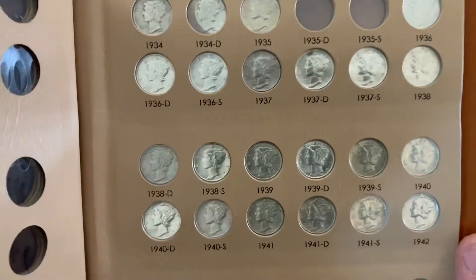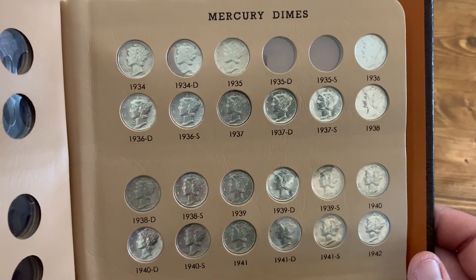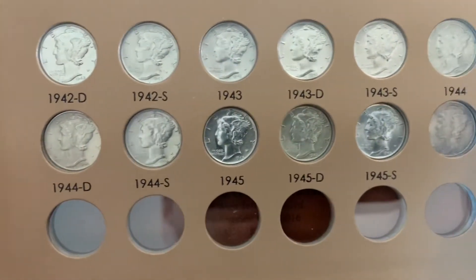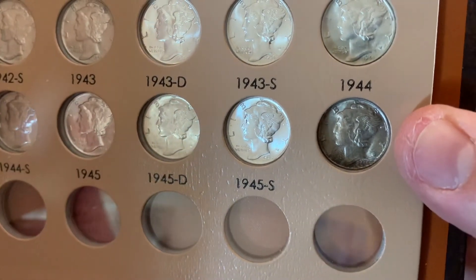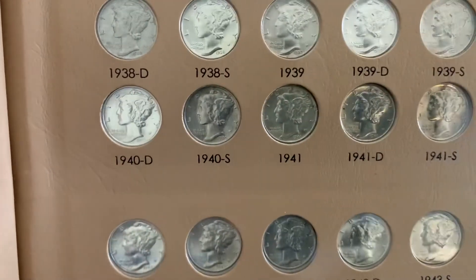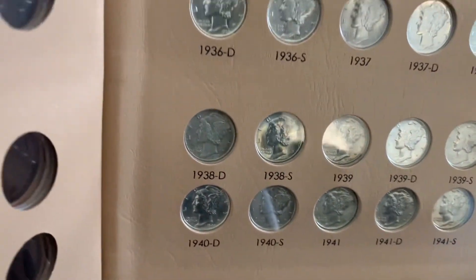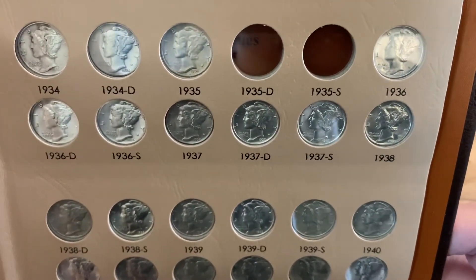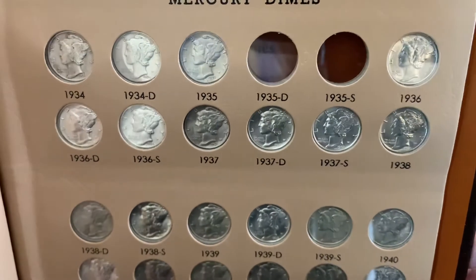The back page on this album is where the nice ones are. It's hard to show you the condition, but these are anywhere from AU to BU condition. Starting at the bottom: I got all the 1944s, the 1945s. I got that toned one — this is a 1945 micro S — but all of them are beautiful coins. I took a lot of time and patience to search for these, trying to get them at the best deal I could. The only ones I'm missing on this side are the 1935 D and 1935 S — I'm holding out so I can find some really nice condition ones at a good price.